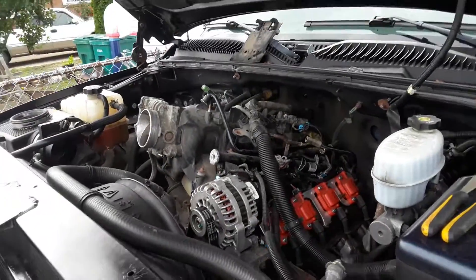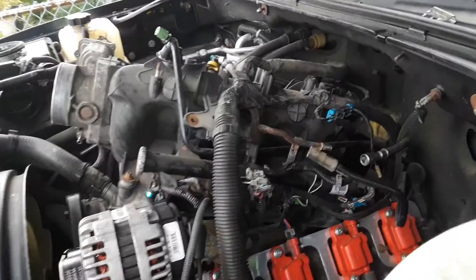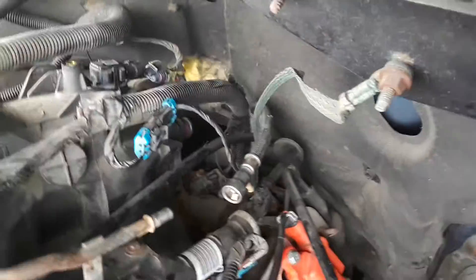It's my 06 GMC 2500. Replacing the cam sensor — it's behind there.